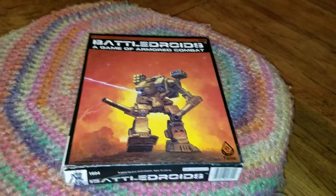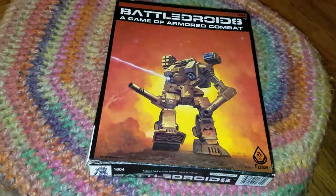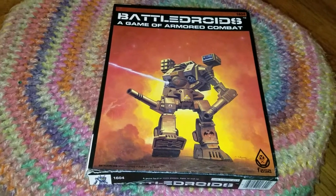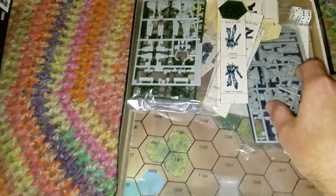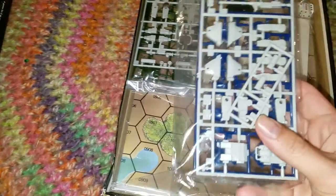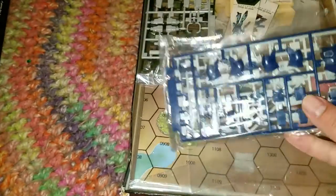I'm filming this with one hand, as I don't have anyone here to help me at this time, so bear with me. Let's get right on to it and see what the contents of this box are. It looks like we've got parts for mechs.